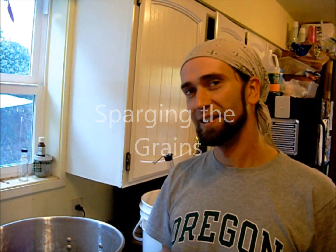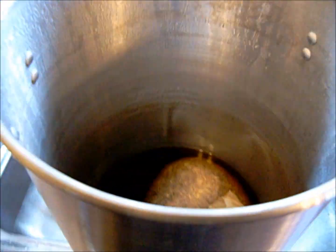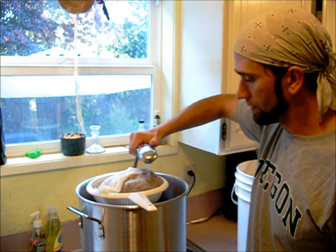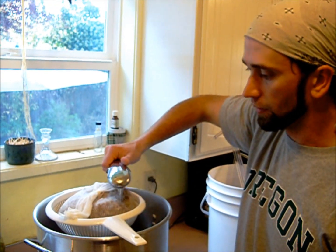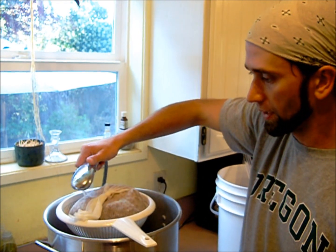If we were going all grain you would want to use 170 degree water, not 130 which you'd get out of the tap. This washes the sugars out of the grains for fermentation later. If we had a functioning wort chiller right now we'd do a full boil, but since we don't, we'll just do a small boil. About a gallon is the minimum we want to put through here just to make sure we get at least most of the sugars out.